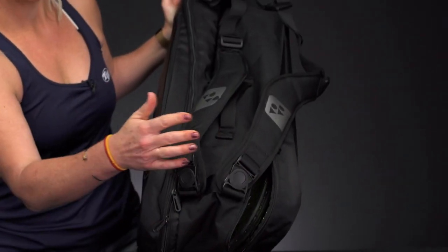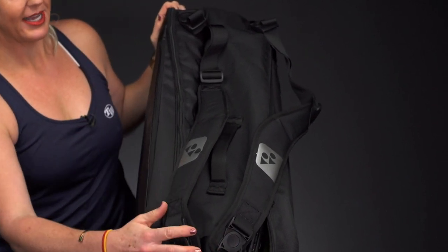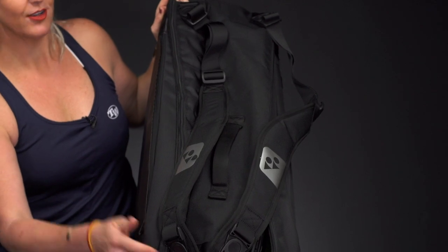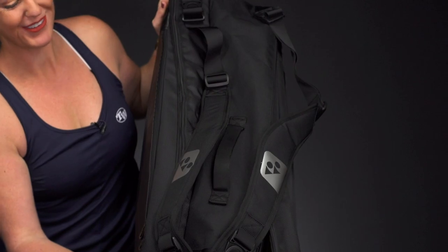They also feature an ergonomic design so they're going to be super comfortable as you're traveling with them. Another thing that they've updated is you can carry the bag this way, or you can flip it over and carry it with the rackets on top. The straps are easy to disconnect so you can carry it however you want to the courts.